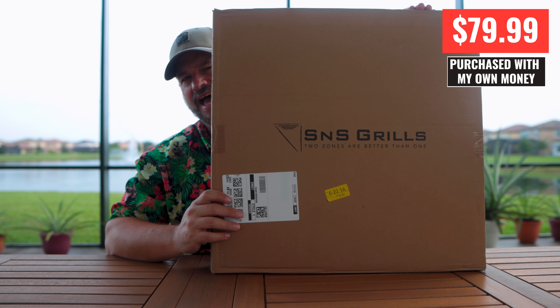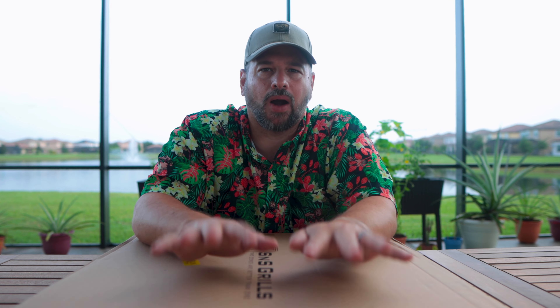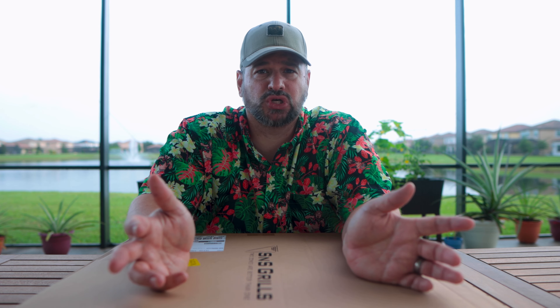We are here on the patio because we're gonna do some grilling. I have a new accessory to open up and a new way to try to make ribs. This is the S&S Grill Grate. I wanted to try these out because apparently they have little handles on them that make it easy to spin. Let's give them a try.